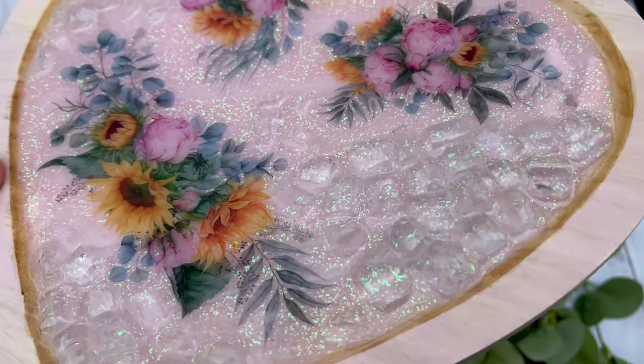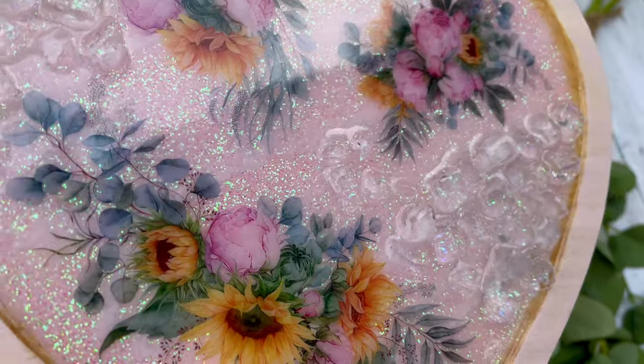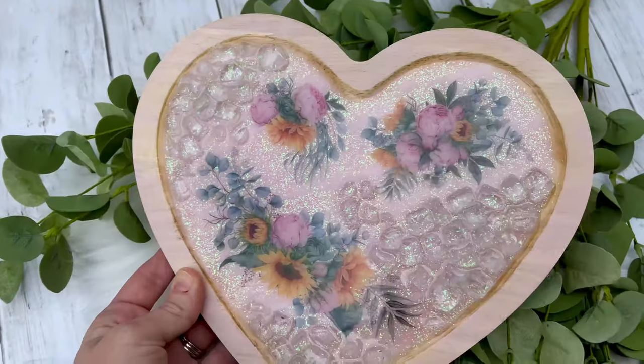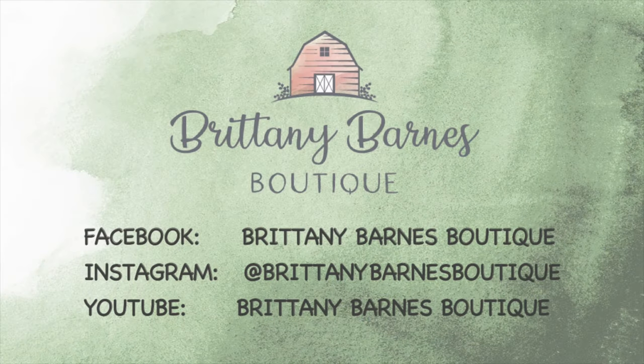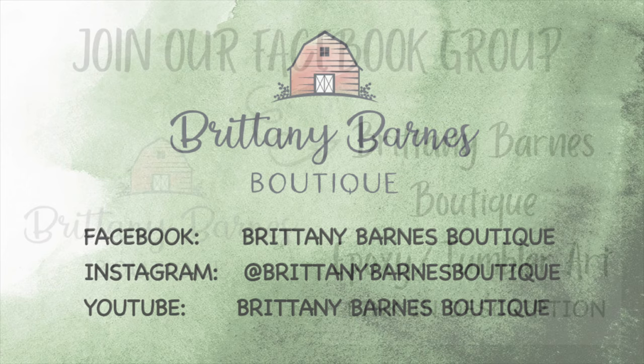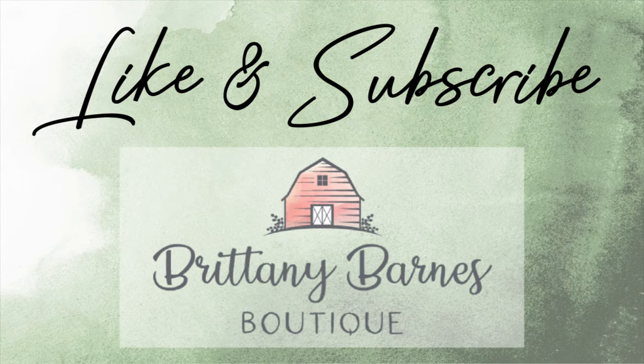I always forget to mention my nifty little stand from Imagination 3D. This is what I place all of my trays and tumblers on to give them a little bit of an angle so I can take better pictures of them. I hope that y'all have enjoyed this tutorial. If you have any questions just drop them in the comments below. All the materials I have used as well as some discount codes will be down in the description. Thank you all so much and we will see you next time.